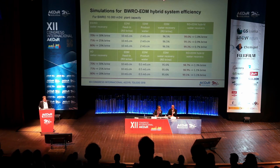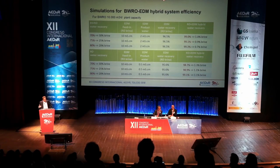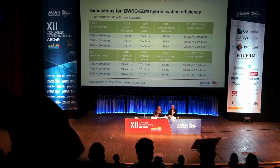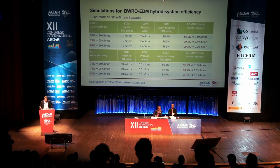What does it mean for a brackish water site? For example, a 10,000 cubic meter per day plant, assuming 70% recovery — meaning 30% brine — with a feed of about 10 millisiemens going to 2 millisiemens production, the EDM water recovery is about 96.5%. Together with the 70% brackish water RO recovery, you end up at 99% total water recovery — only 1% brine. Going higher in RO recovery pushes total recovery to 99.3%. Even targeting drinking water level at 0.5 millisiemens, you remain in the 98–99% recovery range.